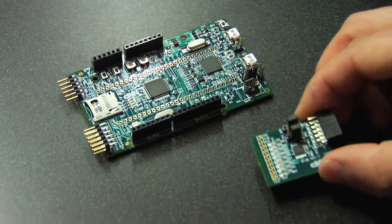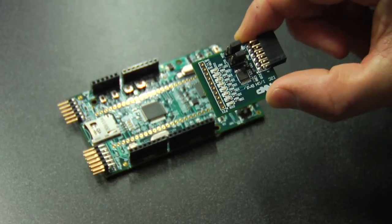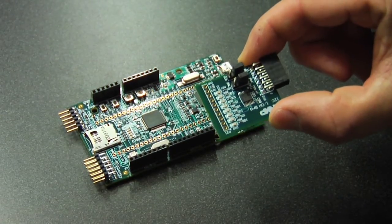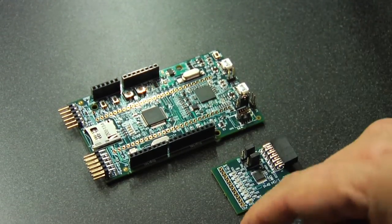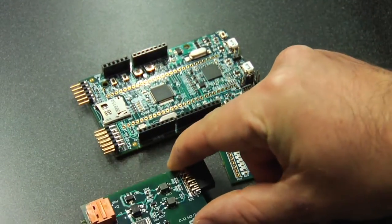Also in the kit we have two daughter cards. We have one with the PCA9500 IO expander part from NXP, and we have a DALI demo card which allows you to connect to lighting interfaces.